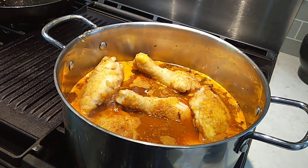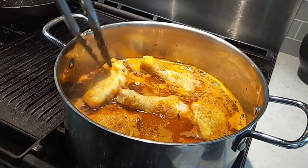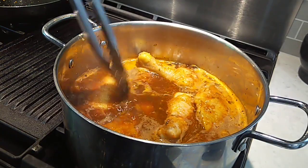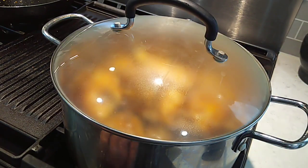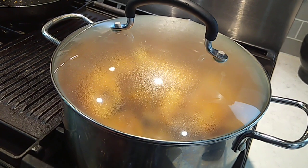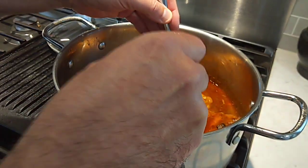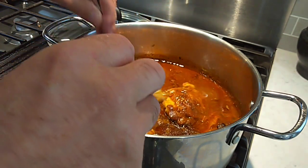We've got some parsley and butter to get in there to finish it off. Got this up to a real gentle simmer — I'm just gonna try to make sure all my chicken is in the goodies. We're gonna let this simmer about 45 minutes to an hour until that's real good and tender. We've been going about an hour — let's see if our chicken is tender. Oh, nice and tender. Very tender.